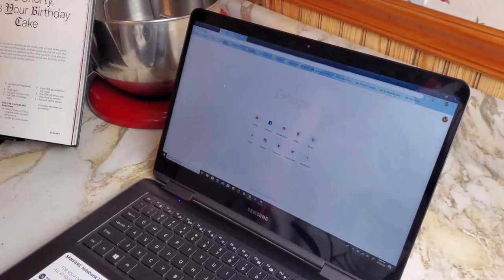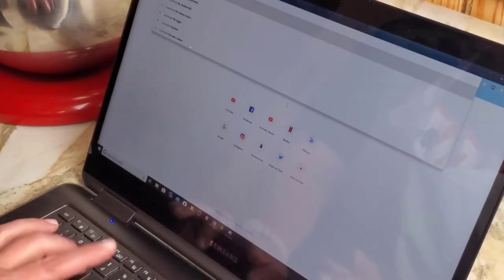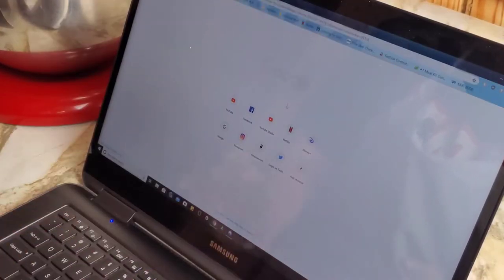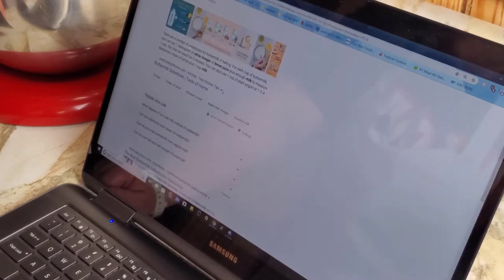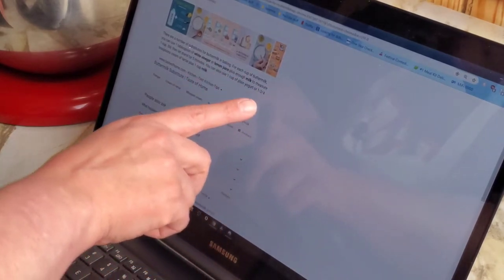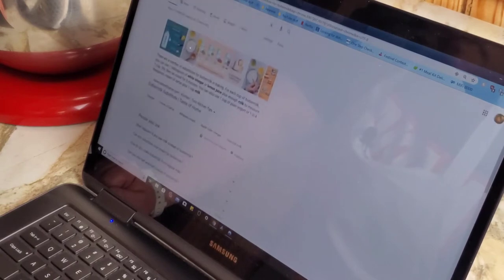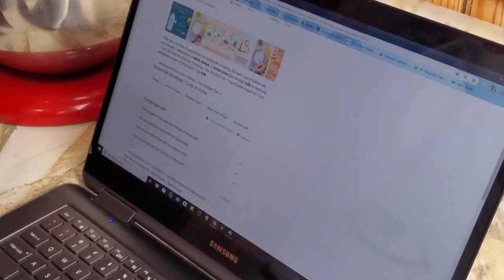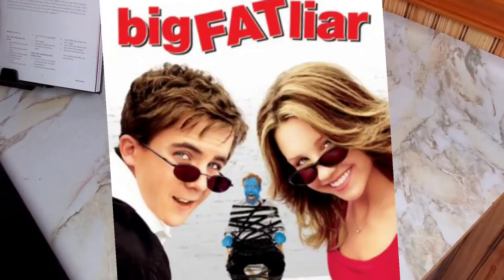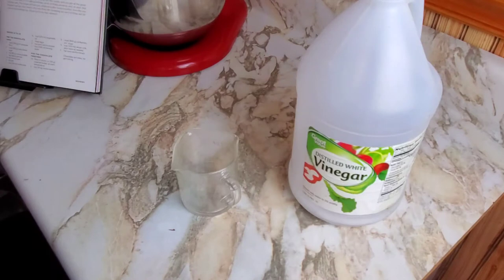I'm going to refer to my trusty internet here. We'll just go with this first result because, why not? For each cup of buttermilk, you use one tablespoon of white vinegar or lemon juice plus enough milk to measure out to one cup. Let it sit for five minutes. I've got lemon juice — well, I'm a big fat liar. I don't have lemon juice, I have lime juice. I also have white vinegar, so we're going to use a tablespoon of that. Put that in first and then fill it with milk. Let it sit five minutes while we get the rest of our ingredients together.